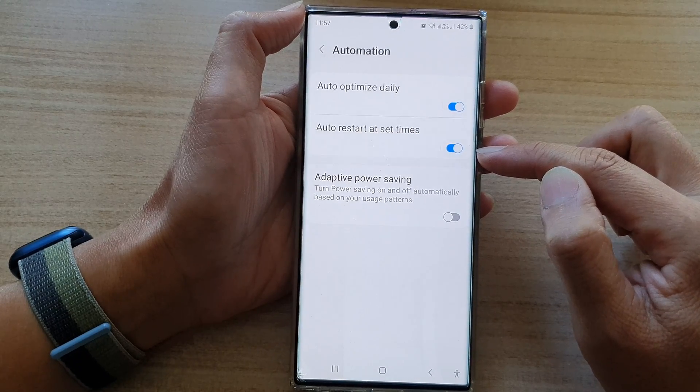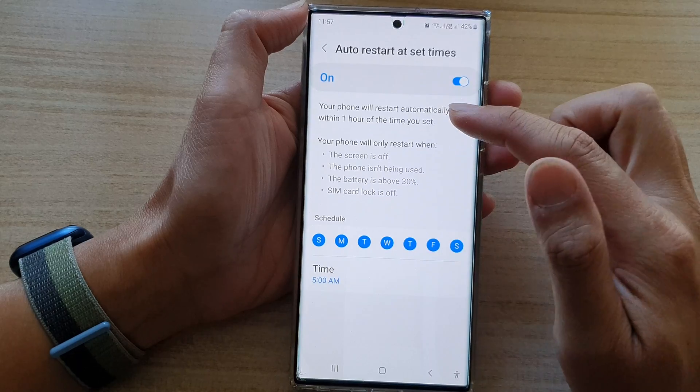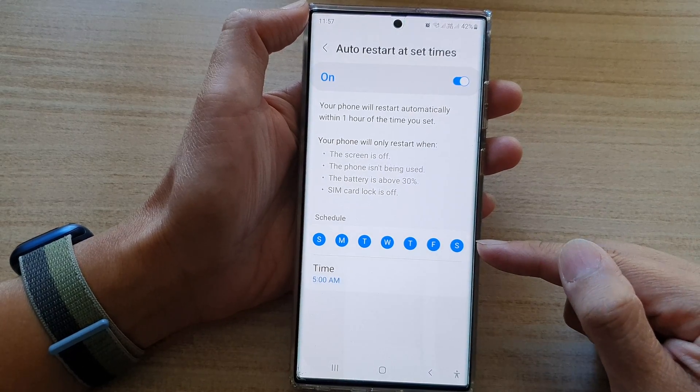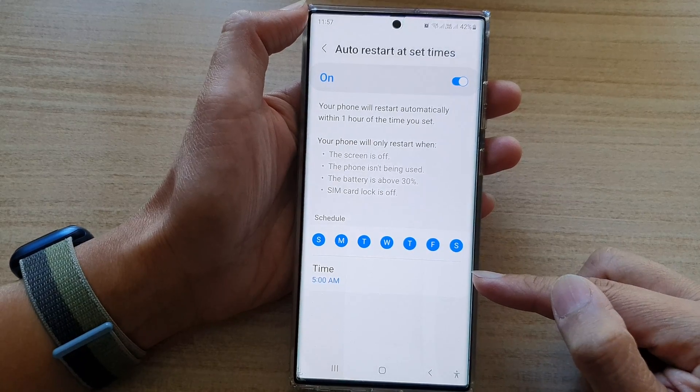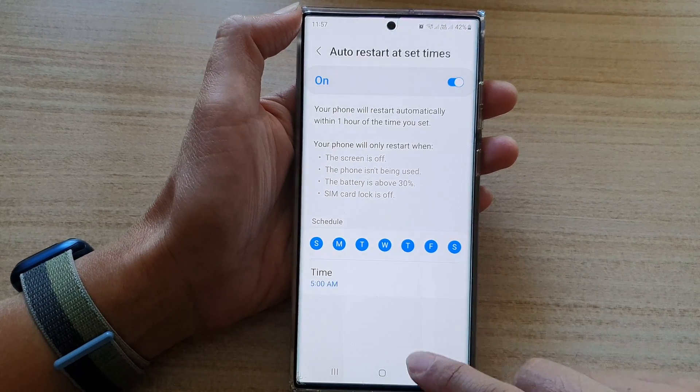Now if you choose to turn on auto restart, you can also tap on the left-hand side panel and choose which day of the week it will auto restart and at what time. And that's it.